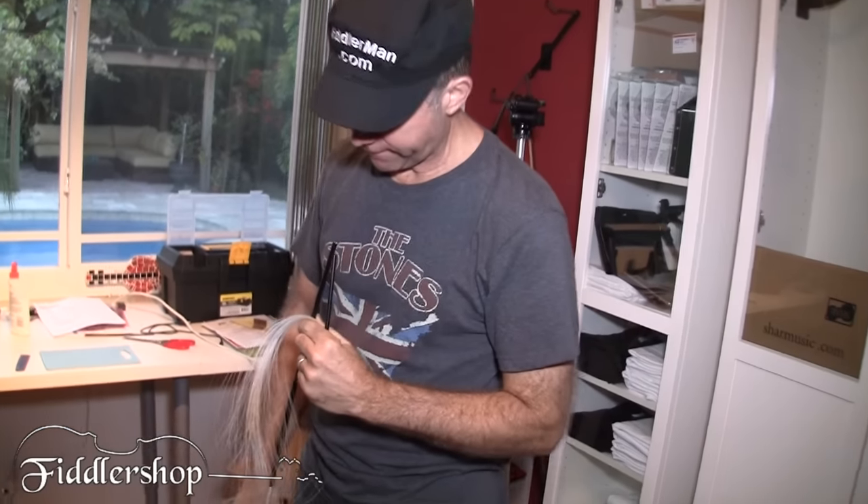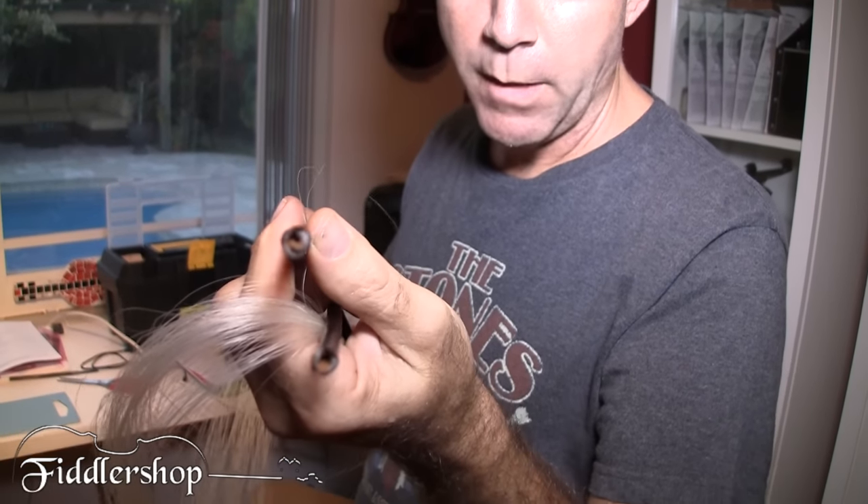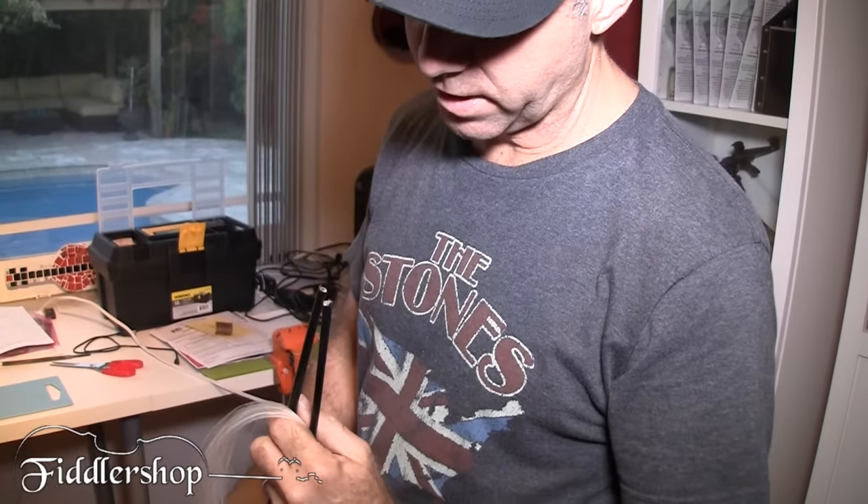It appears to be hollow, kind of hollow. But I'll tell you, I could have gone fishing with that sucker and caught a big fish — it tolerates a lot.